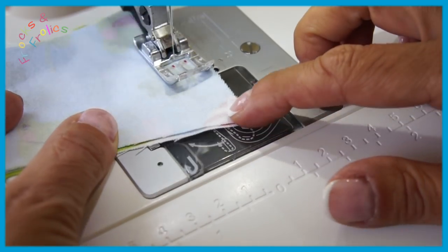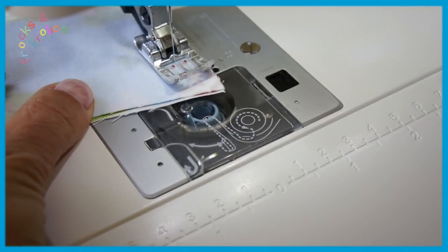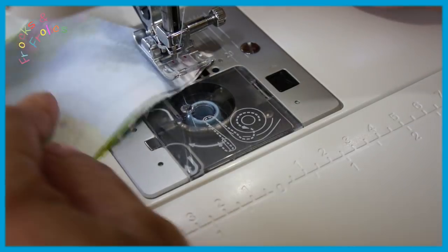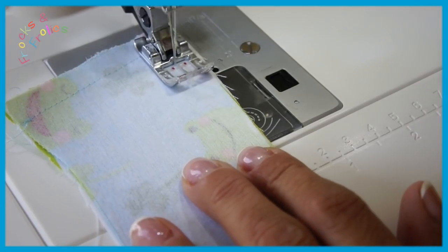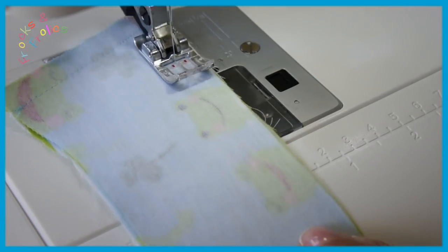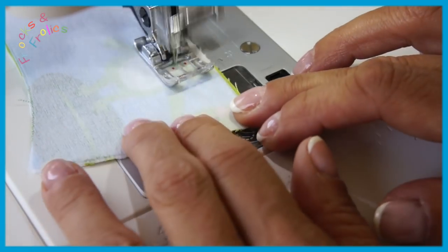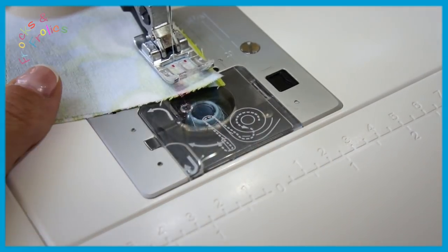Then we're going to sew this in — you can use foot width seam allowance here. I always intend to do a centimeter and end up doing foot width. You can see me making the stitch length smaller at the corners and then longer again until I get to the other side, then smaller again. So you go all the way down and I'm changing my stitch length again.